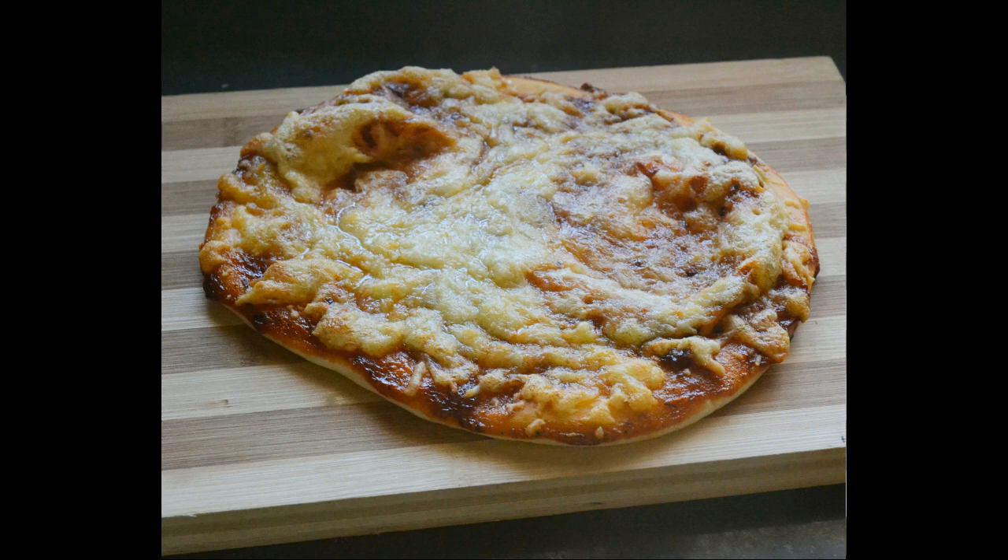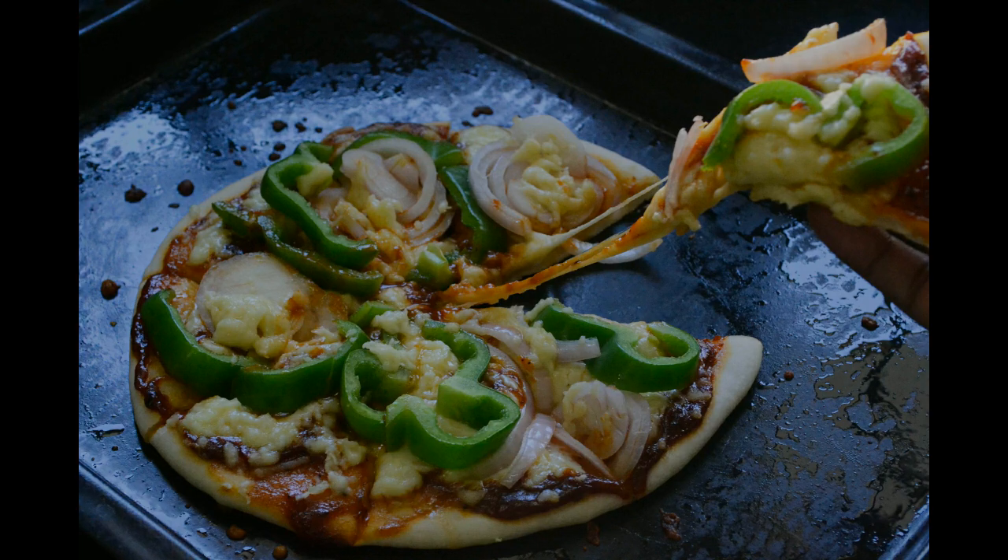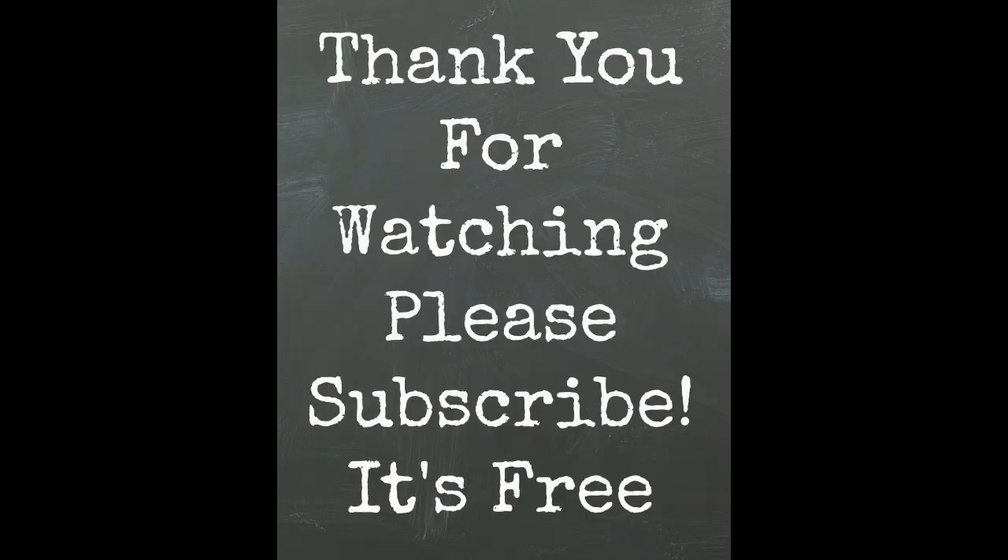These are the pizzas I used the cheese for. I hope you like this video. Please subscribe to my channel to get updates. Thank you so much.